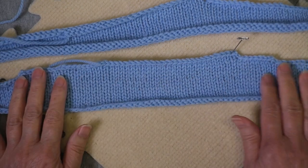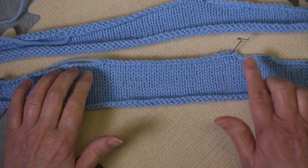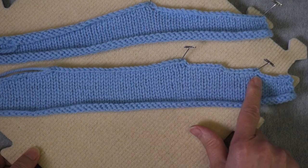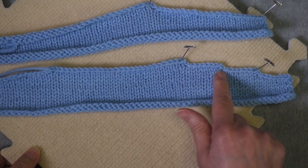You can get the left shoulder over here, so you're working both shoulders, gradually binding them off. Then when you're done with the shoulders, you bind off the neck, creating these stair steps. That kind of edge can be seamed, but it's kind of tricky to do well.